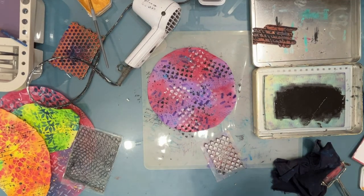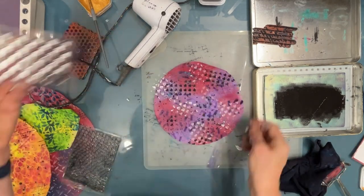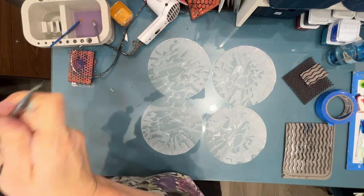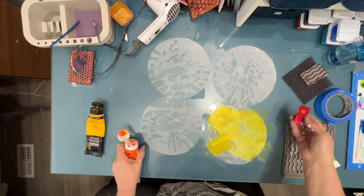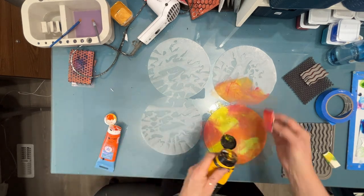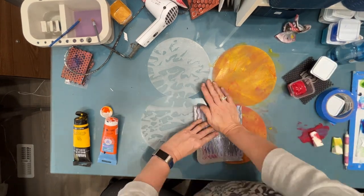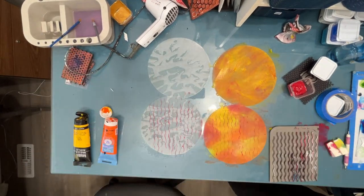Remember you can stamp with any color acrylic paint, but if you're using your stamps you need to make sure you wash them to get the acrylic paint off. Now I'm doing some yellow with orange — mixing it wet-on-wet. I'm not even changing the makeup sponge between colors. This is a sink liner and I'm just putting red paint on it and using it as a stamp.